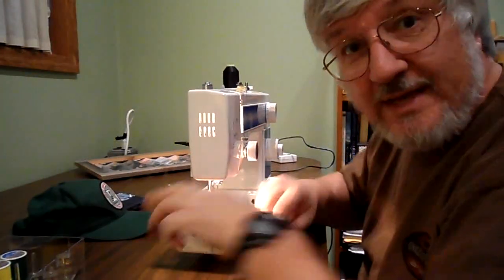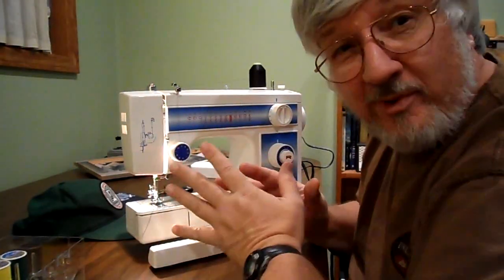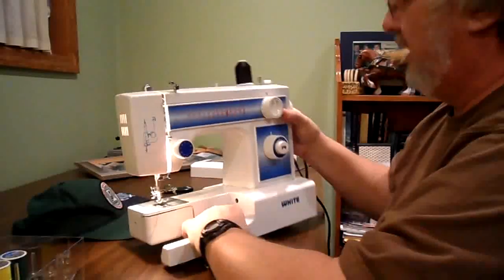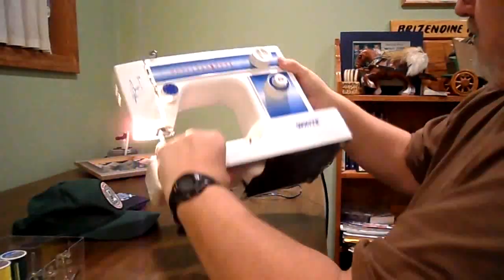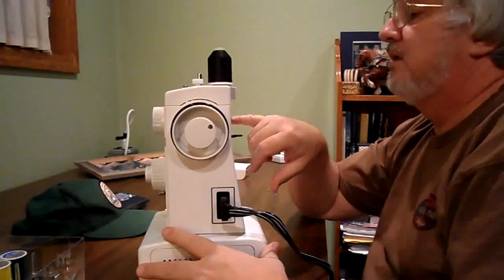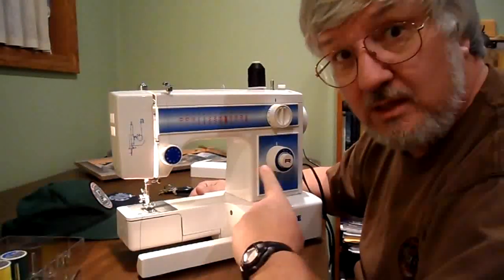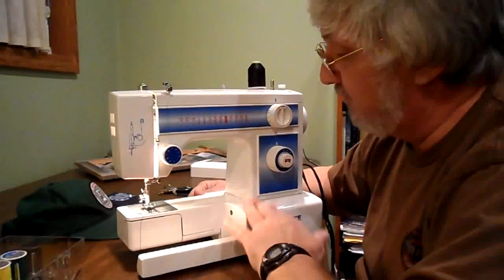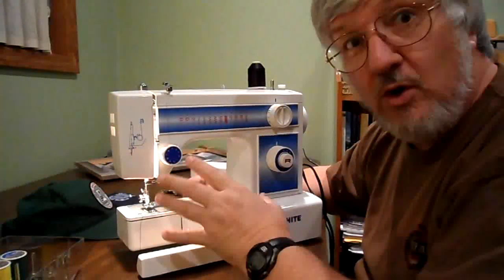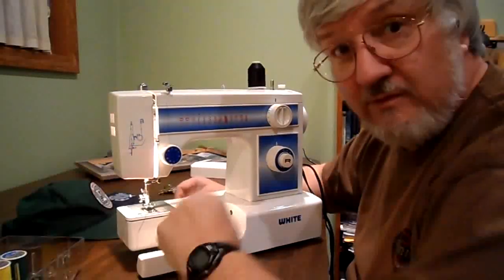I came across this old white sewing machine. And all you YouTubers out there — your moms or your grandmas who may have the White — I'm not even sure what the model number is. The model number, listen to this folks: it's a 1415. If you can help me, I need some operator instructions scanned and emailed to me. If you can do that, let me know and send me a message on YouTube and I'll give you my email address.